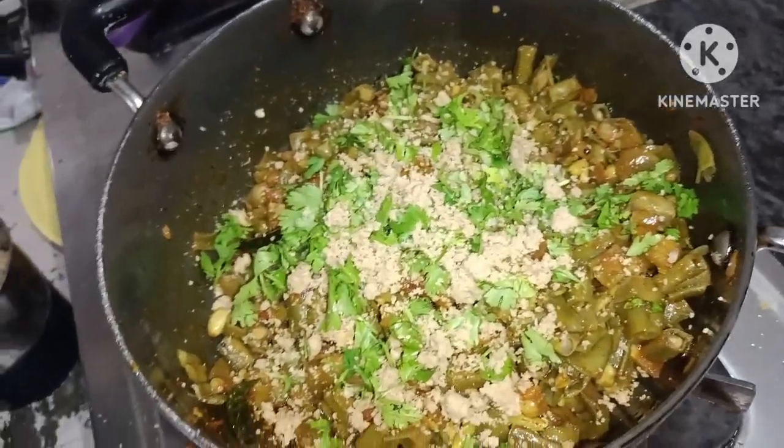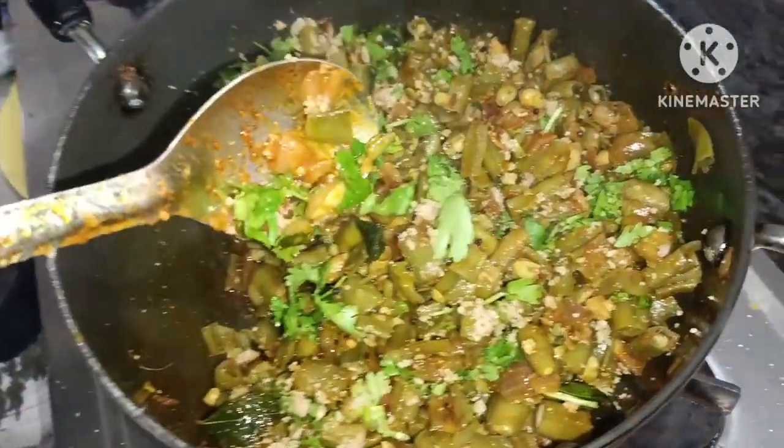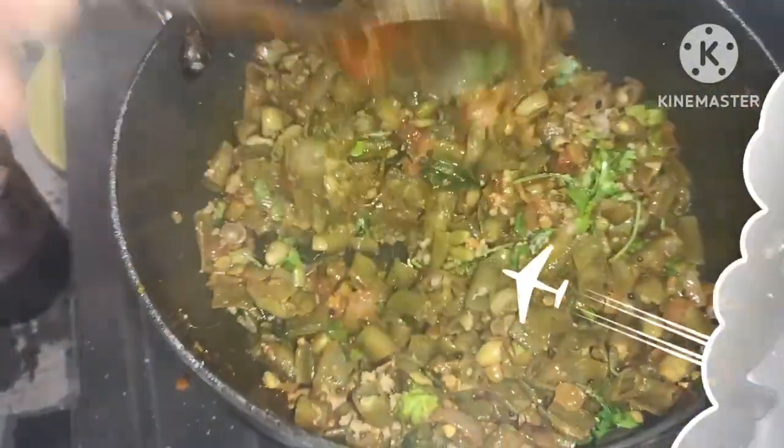Then we will go to the top and cut the top. Look at this. Let's take a look at the top.